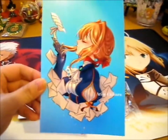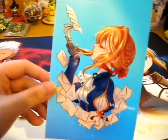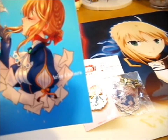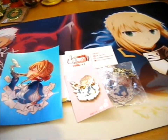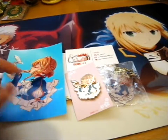So first off is the lovely print. So awesome, so beautiful. I would've probably preferred it if the artist's name was, like, down a bit, but anyway.